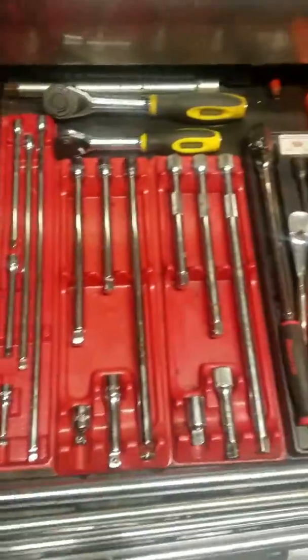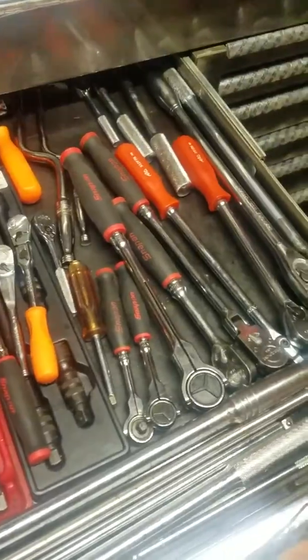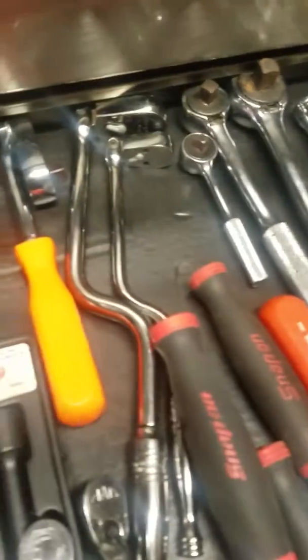The ratchet drawer — bam! You'll never know, the handle spin. Big badass Stanley. We got some ratchets boys, some old S&Ks.